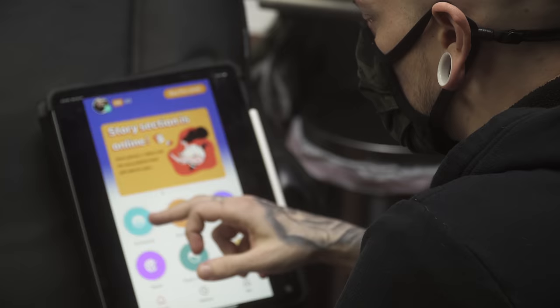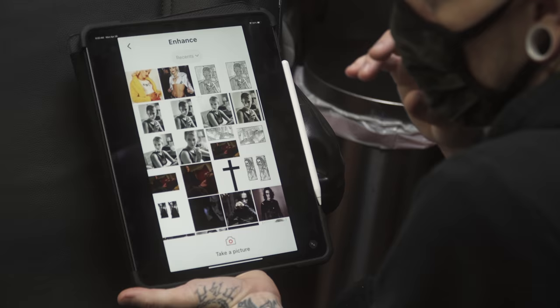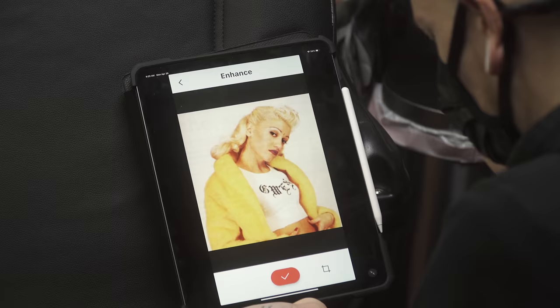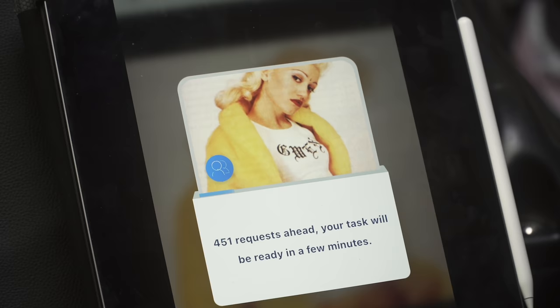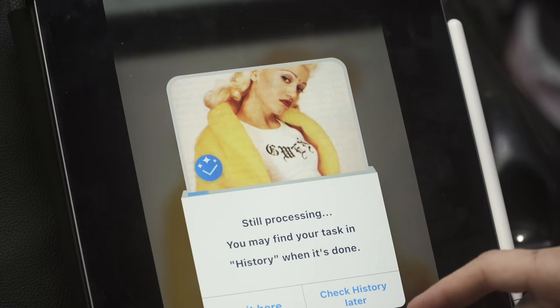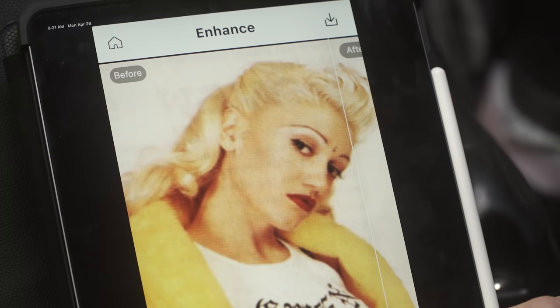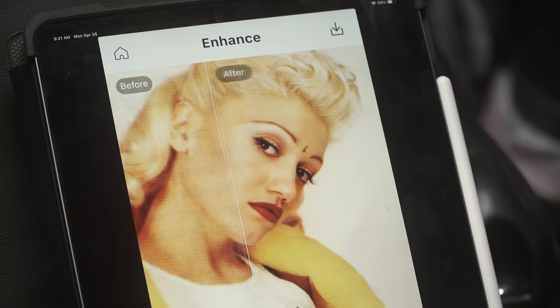When my photos aren't great, I run them through an app called Remini. It uses artificial intelligence to go through millions of photos and come up with something similar. We start with a low-res image of Gwen Stefani — it takes just a few seconds. You can pay about five dollars for a monthly subscription or get it free with ads. I pay five bucks because I do so many portraits. We get this cleaned-up version that gives a fairly solid representation of Gwen Stefani.